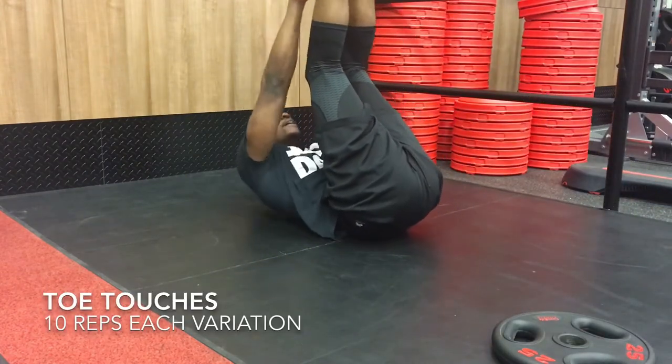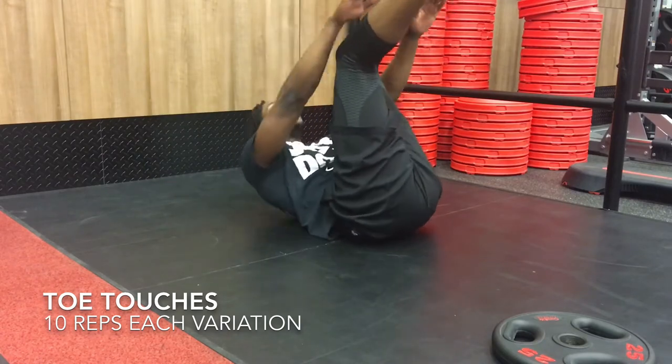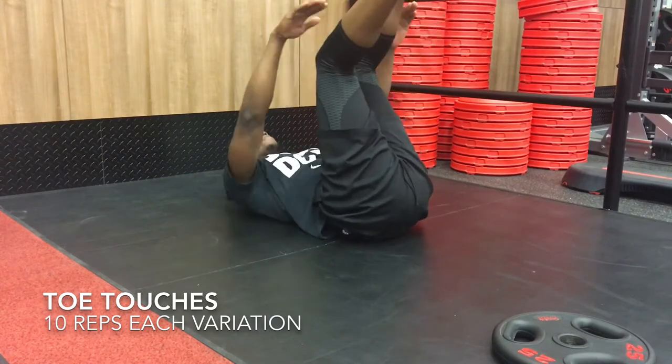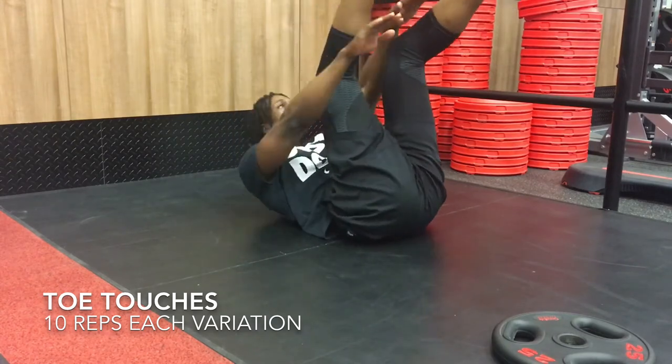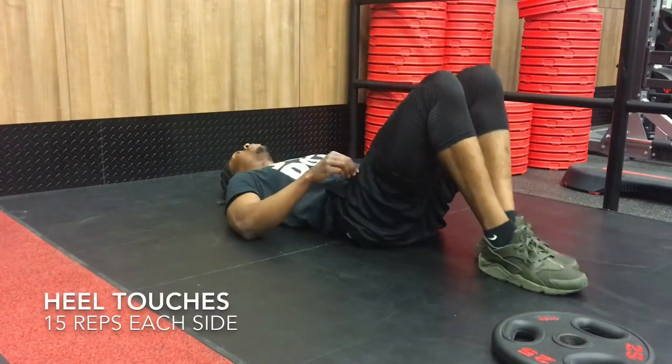Third workout is toe touches — one of my personal favorites. You're going to start off with your back on the ground and your legs pointing straight up. And you're going to touch your toes. To give yourself a challenge, when you're done doing your first set, you're going to alternate between switching your legs slightly open and touching in between them to get more oblique action going on.